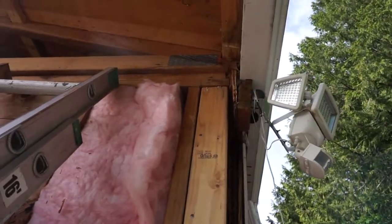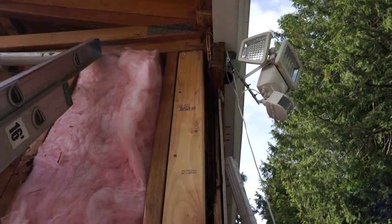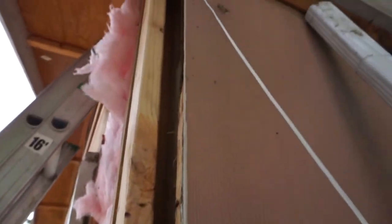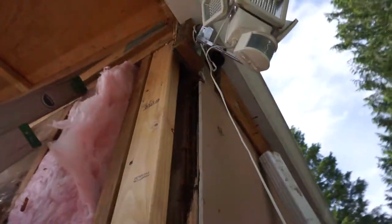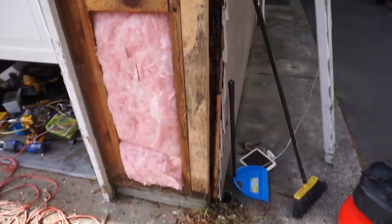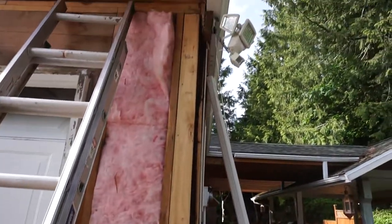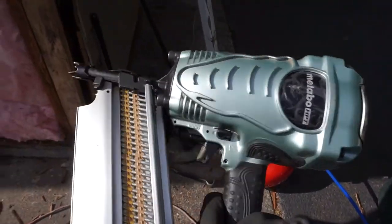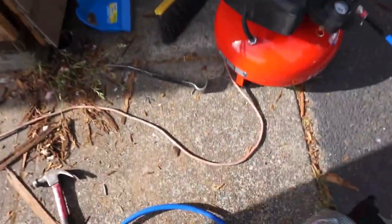So there you have it — we replaced it with a new stud. I'm going to replace the inside one later on when I do this wall. Make sure that you replace anything that's rotting. That stud was 100% bad. The nailer I'm using is the Matabo. I love this thing. I'll leave the link down below where you can get it.